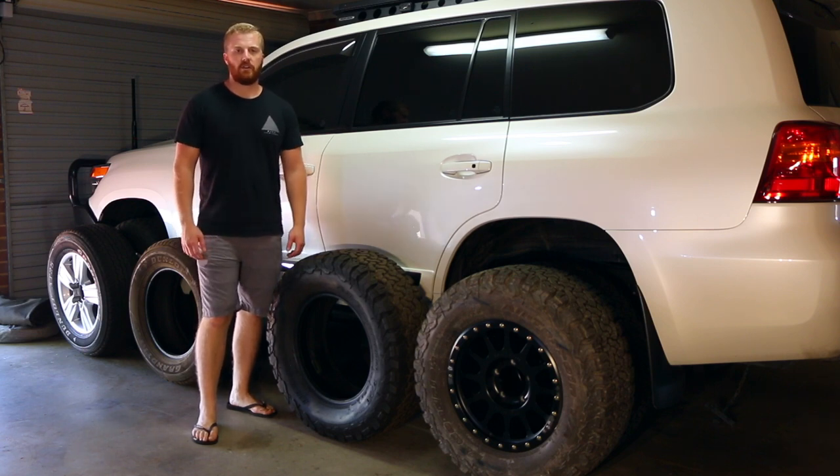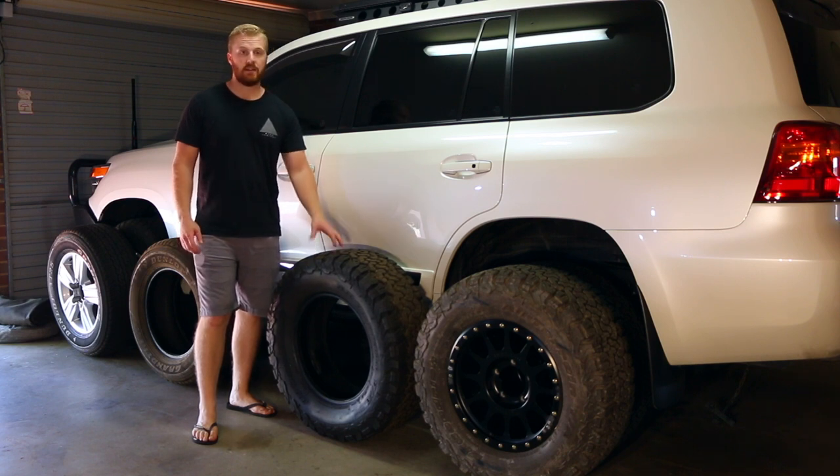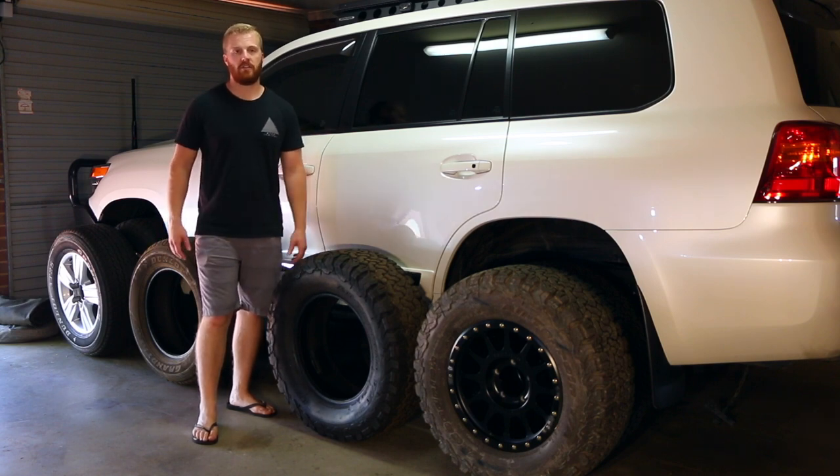G'day guys, welcome back to the channel. Today I want to talk about what wheels and tires we chose for our Land Cruiser 200 series — touching on a little bit about the weights of the wheels from upgrading from the standards, and the pros and cons of both. So keep watching today's video to find out a bit more.